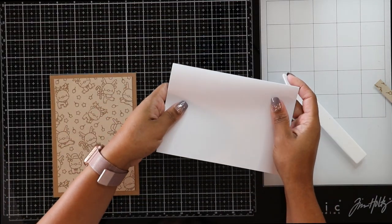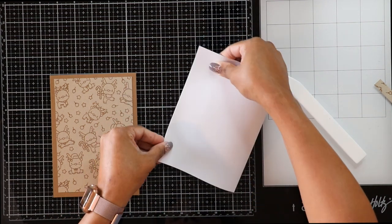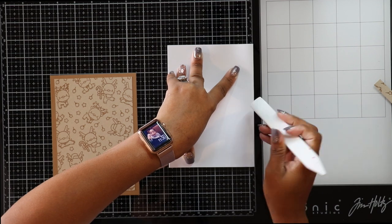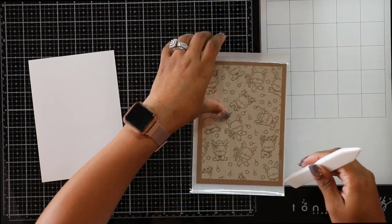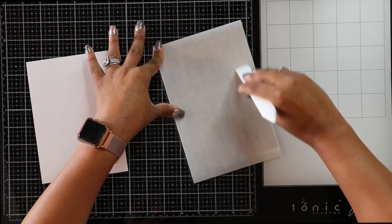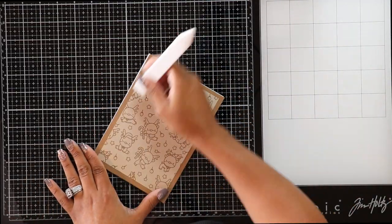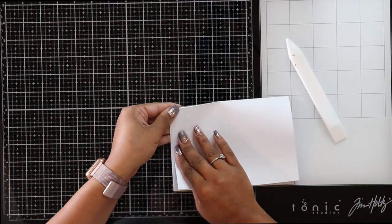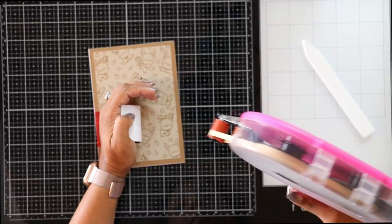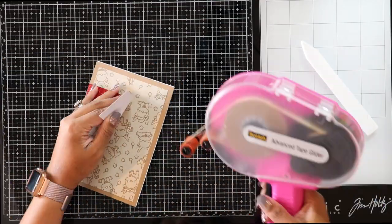It's time to put our card onto a base. I buy pre-cut, pre-scored cardstock in bulk, but you can cut a piece at 10 by 7 and score it at 5 inches down the middle. I run the layered piece through my Xyron to turn it into a permanent sticker and adhere it to the base. I put it on a little crooked, but fixed it by shifting the card base over a tiny bit with my fingers. Then I bring in the red glitter piece and adhere it using my ATG gun.